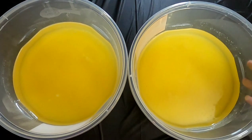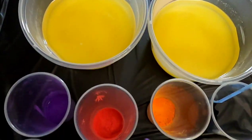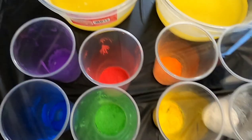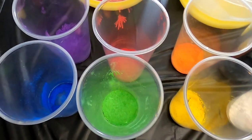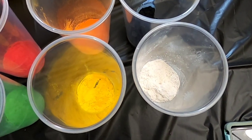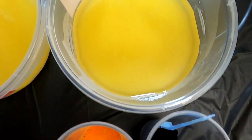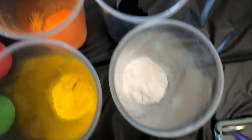Each of these oil containers is measured out to make three pounds. One of these containers we're going to end up dividing between all six of our colored cups. Each of these colored cups have about one tablespoon of colorant, and then the black and the white on the end each have three tablespoons because we have three pounds over here and this one is going to be divided into the black and the white.